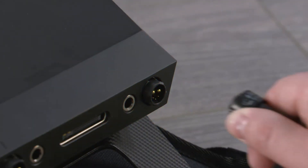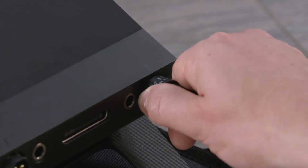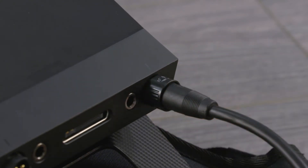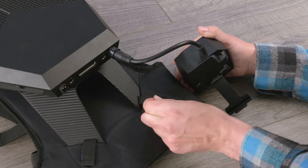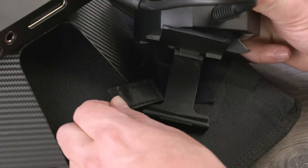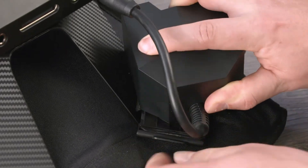Attach the right side battery holder to the computer and then twist the connector clockwise to lock it. On the battery holder, unfasten the clip, attach it to the backpack using the Velcro, and then close the clip until it snaps into place.